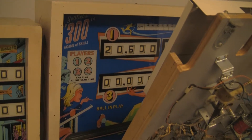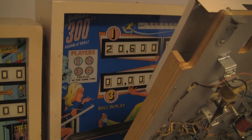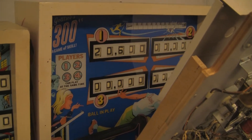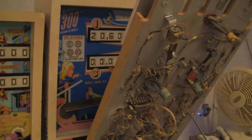Greetings and welcome to Pinball Help. This is Mike here. Today I am working on a Gottlieb EM called 300. This is the four-player version of another game that you may have seen in other videos called Top Score. It's a bowling-themed electromechanical game.